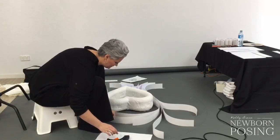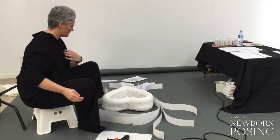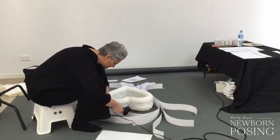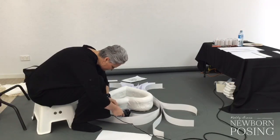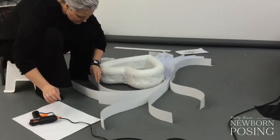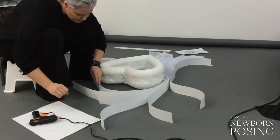This hot glue gun is a little messy — it's a brand new one too. I'm going to cut this piece because I want it to be a little shorter.